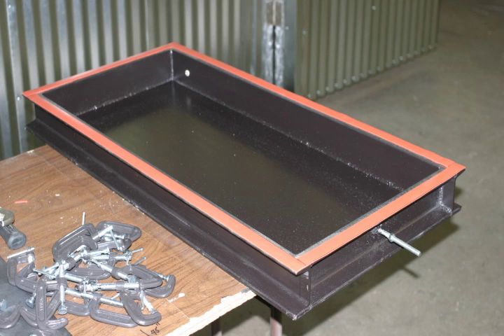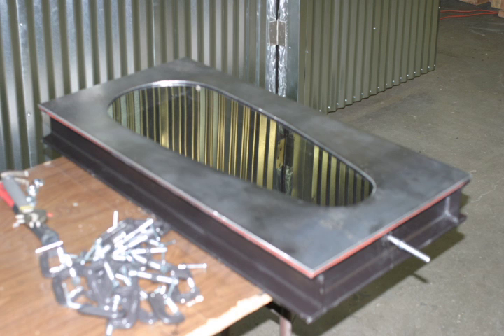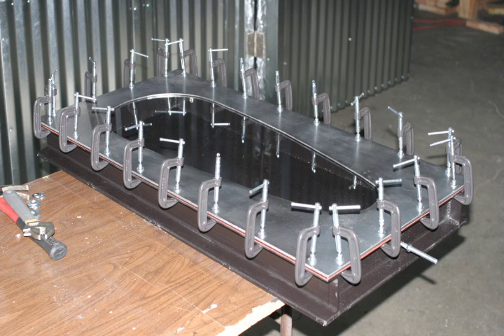I welded up a small pressure box that was 19 by 39 inches and put a gasket on it. On top of that we put the polycarbonate plastic. You can see my clamps off to the left. We put a hold-down ring that represented the perimeter of the car, but this was one-third scale. We put a bunch of clamps on it, clamped it down snugly and brought it into the tunnel oven.